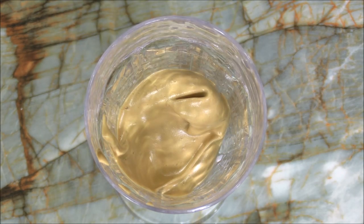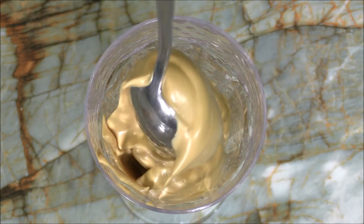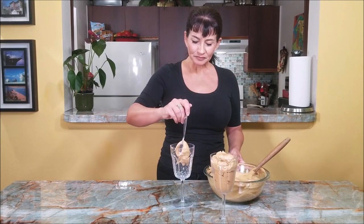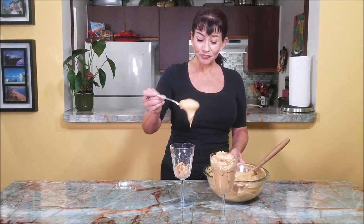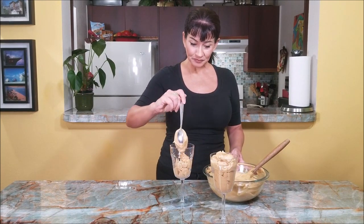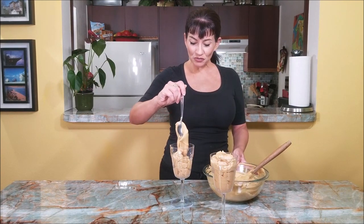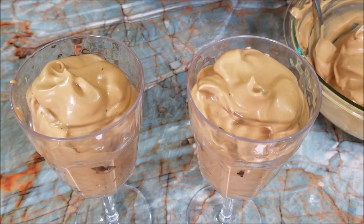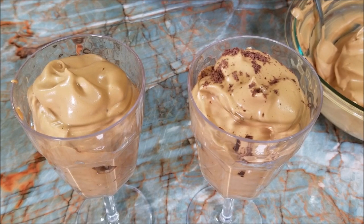I'm just using a spoon to fill up my cups. Look at this — if you love coffee, you're gonna love that. So soft, so silky, so smooth. Look how beautiful this is. And here you can decorate with some shaved chocolate on the top like that.